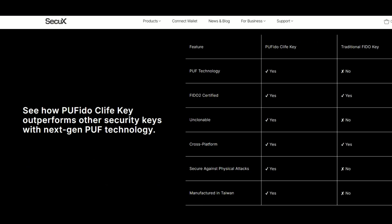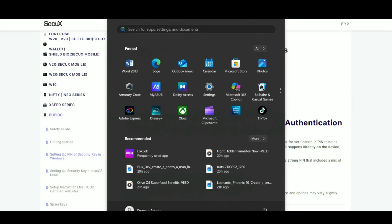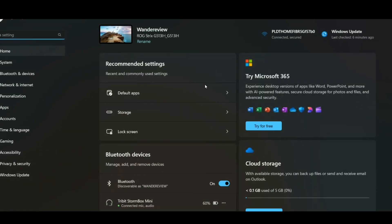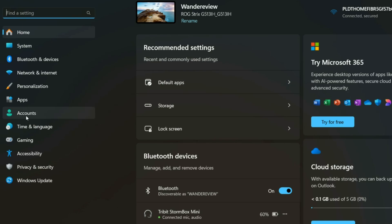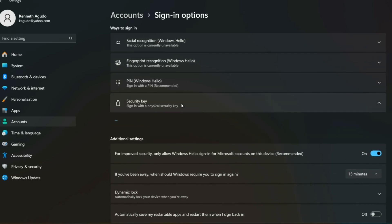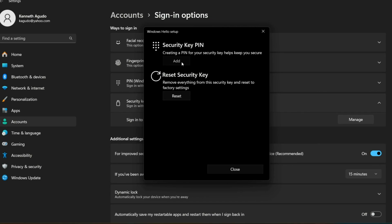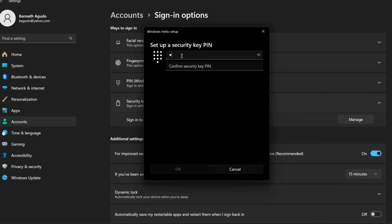Here's a comparison table of PUF Edo versus other security keys. Now let me show you how to add, change, or reset the PIN for the SecureX PUF Edo C-Live key. We're using Windows 11 Home edition as an example. Click the Start button on your taskbar, open Settings, go to Accounts, then click Sign-in Options. Under Security Key, ensure the Manage button is enabled and click it. Insert your PUF Edo key — the LED will flash and the Windows Hello prompt will appear. Press the confirm button on the key, click Add to create a PIN, enter your security key PIN, and click OK.